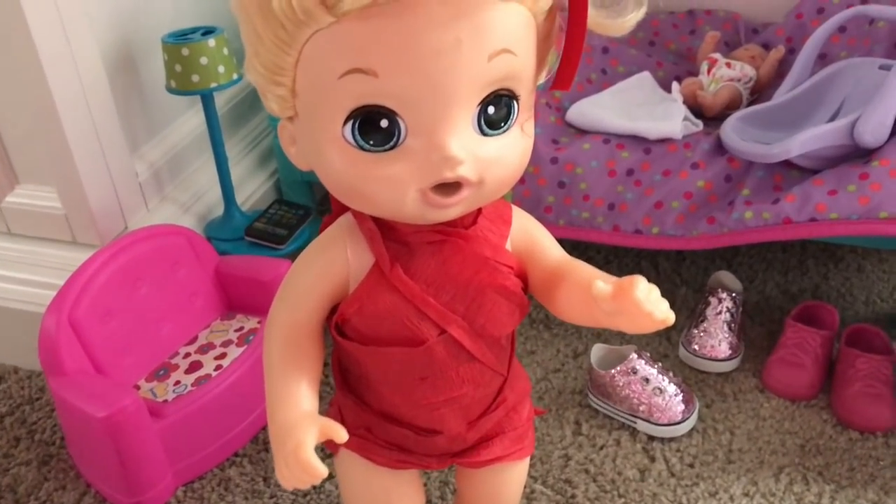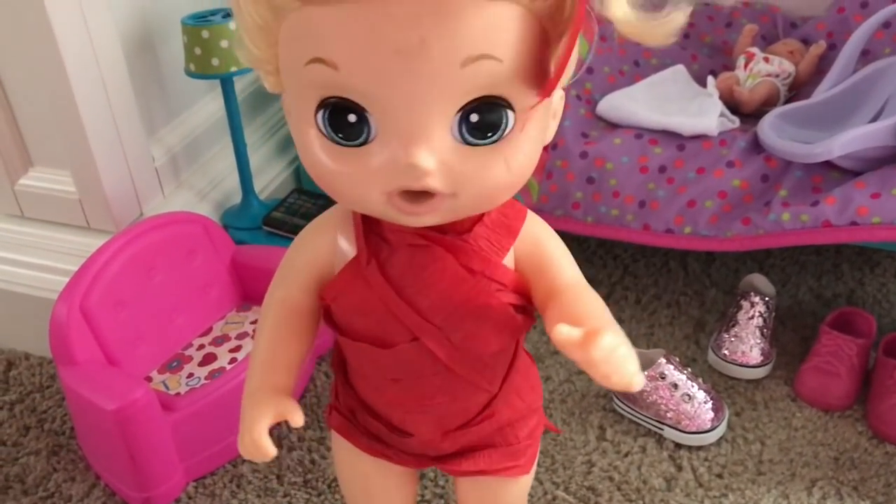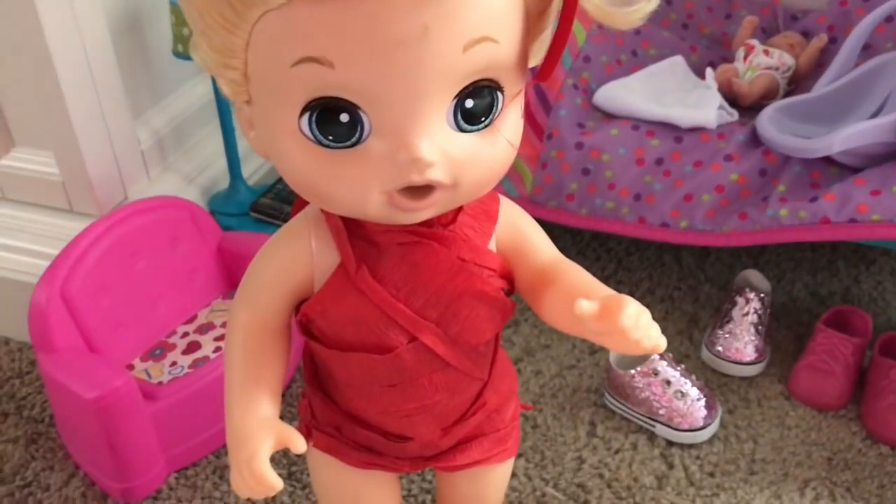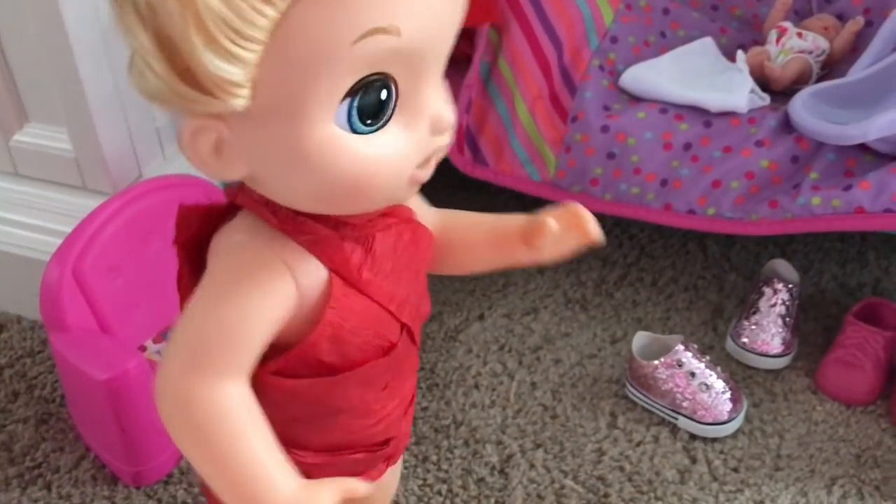Hi guys, welcome to the Gummy channel! I am Lulu. Today I'm gonna make you guys a routine of my reborn baby dolls and I'm gonna give you guys a room tour of my little room right here.